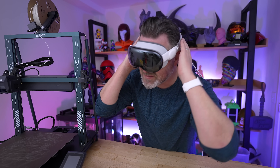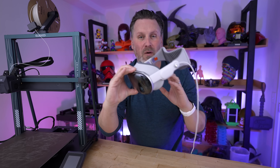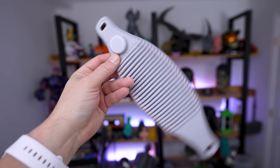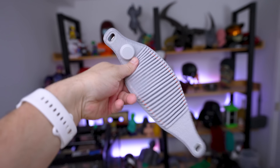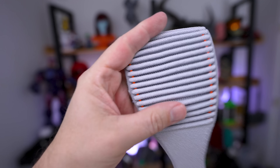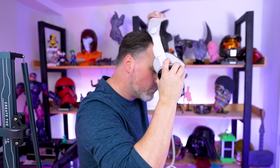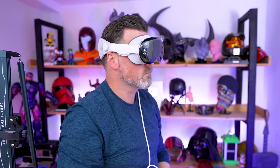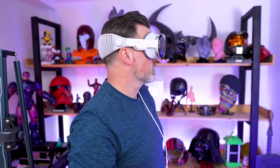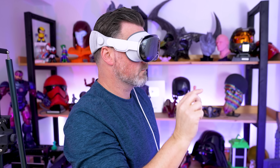To start things off, let's talk about the single knit band that supports the Apple Vision Pro headset. The problem with it is that while it's a nicely designed comfortable strap, it does not provide any upper support for the headset. It is a very front-heavy headset, and if you're wearing it for more than 15 minutes or so you're definitely going to start feeling it on the front of your face. So let's fix this with some 3D printing.